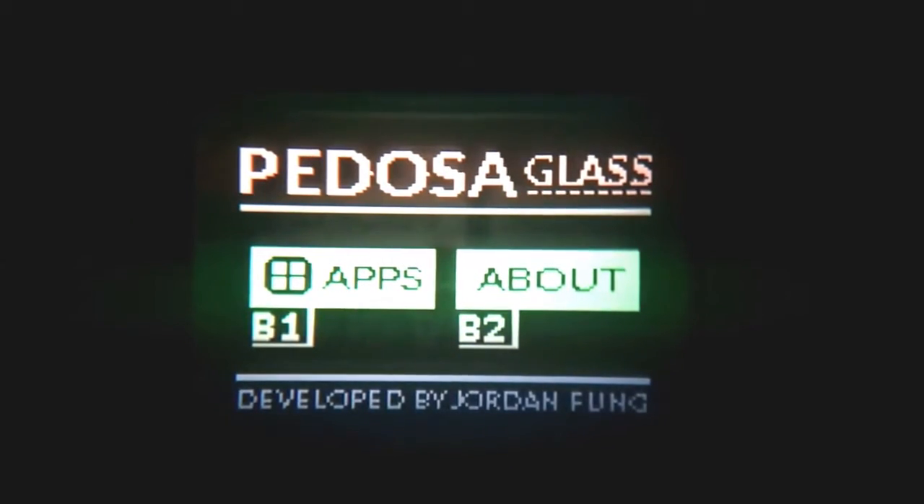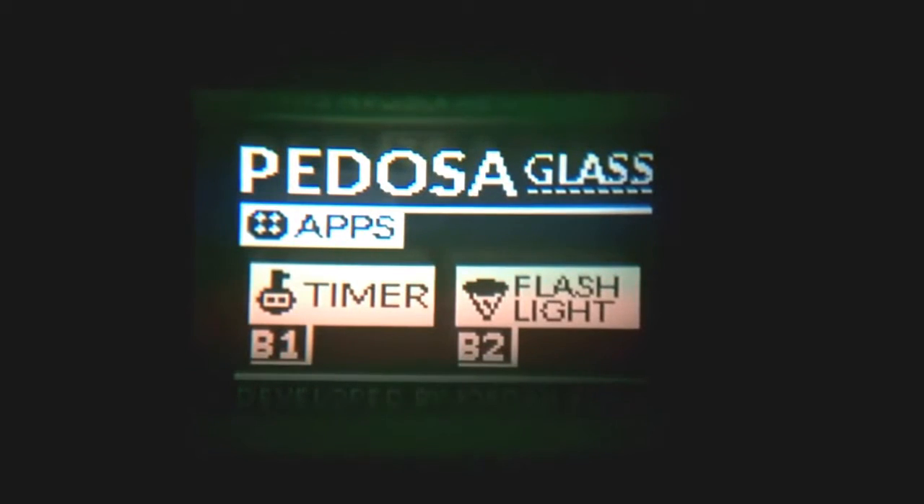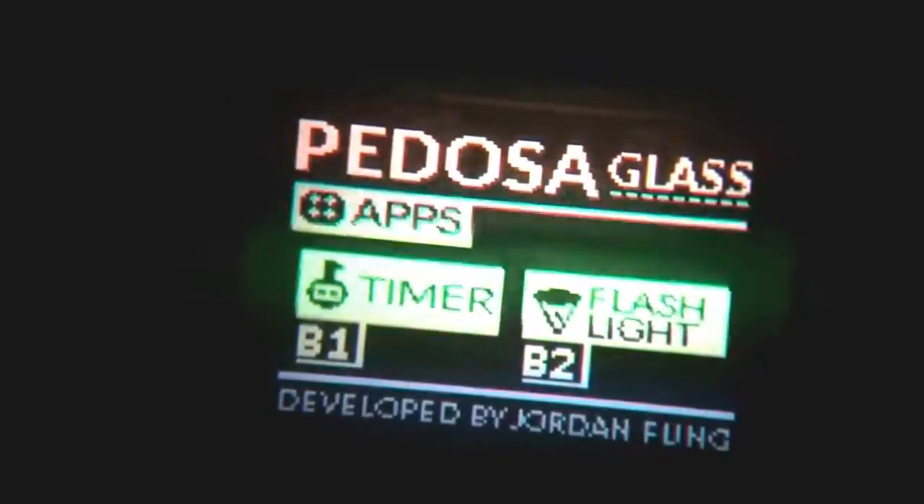Another app is the flashlight, which uses the onboard super bright white LED. If I press button two, you can see there is a very bright white LED there.